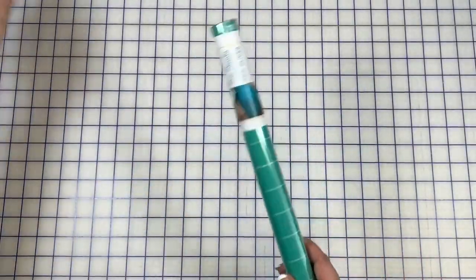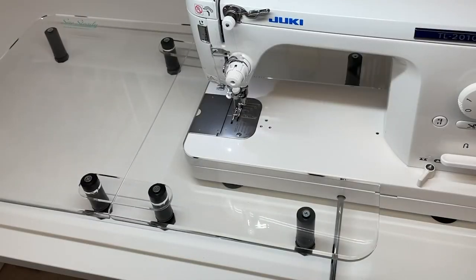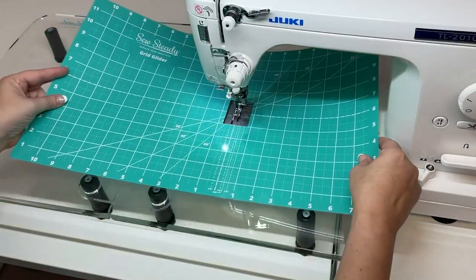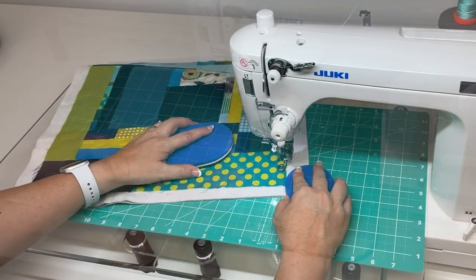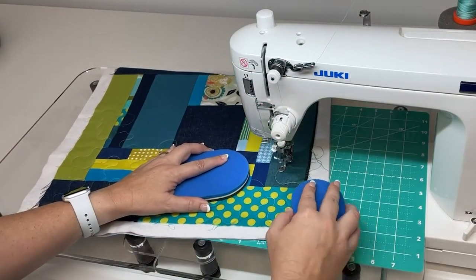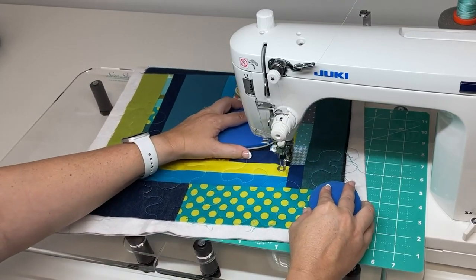The large size grid glider works just the same as the small grid glider. I like to use the large one with my Sew Steady Versa Table. I love the Versa Table for free motion quilting — it has such a large work surface that I find it very simple to quilt on my domestic machine when using this table. And having the grid glider on top of the Versa Table makes the surface very slick and the fabric moves so much easier on top of it.